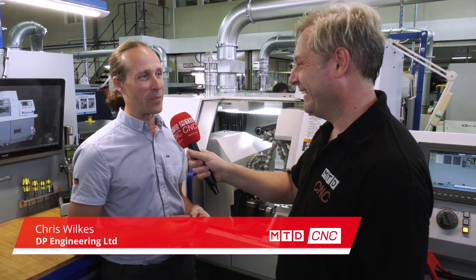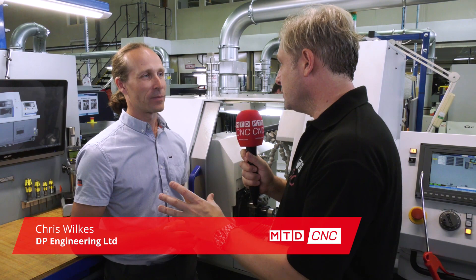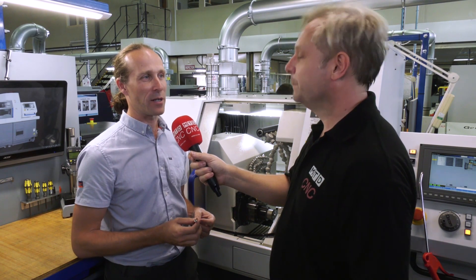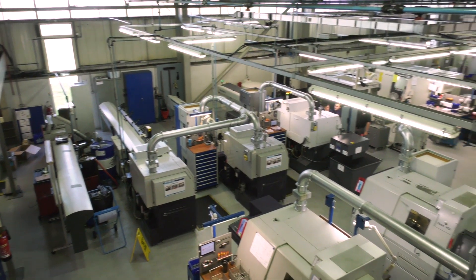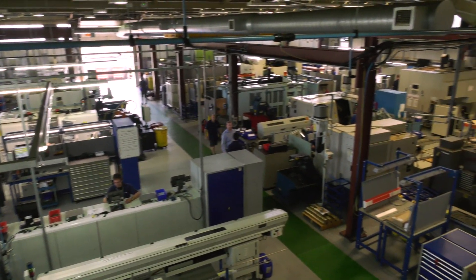Your latest acquisition, the Citizen L20 LFP — do you like it? Yeah, definitely. It's a major step forward from the machines we had in the past. You've got a number of Citizens already, which were good machines. This is our number five Citizen, and we had our L20s before but this is the latest version.